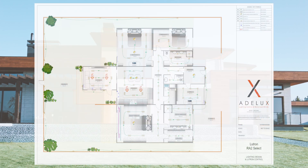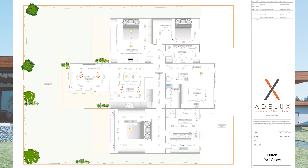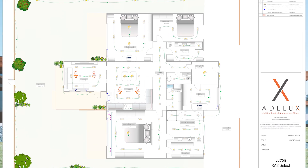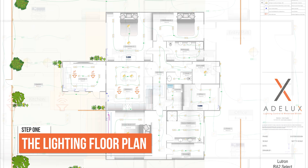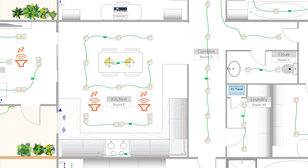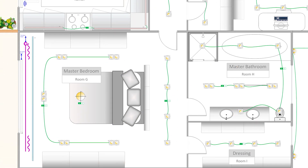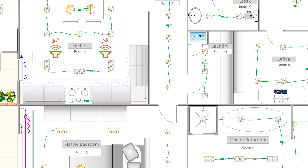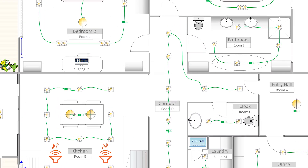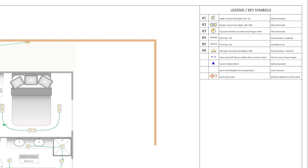The first step is to start with a lighting floor plan that you may get from your client, the architect, or the electrician, or that you can even quickly make yourself. At least a document from where you can count the number of lighting circuits, their location, and their load type — meaning what type of dimming method they use, or if they are simply not dimmable at all. We usually get this information from the drawing legend, as I'm showing here.